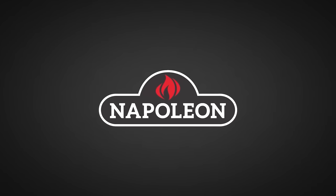Big thanks to Napoleon Grills for sponsoring this episode. I absolutely fell in love with this recipe and I just wish I could eat it every single day.